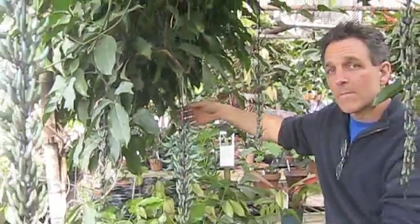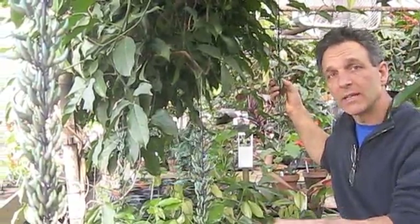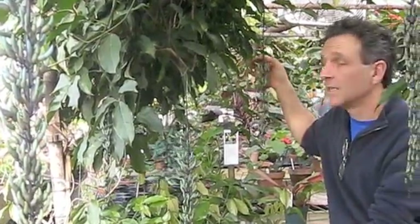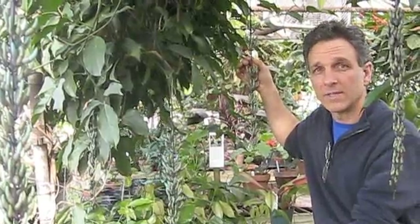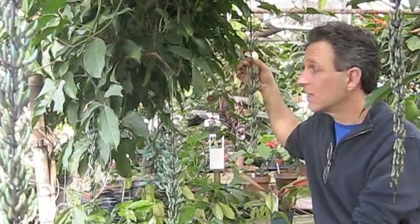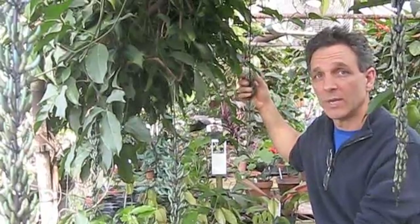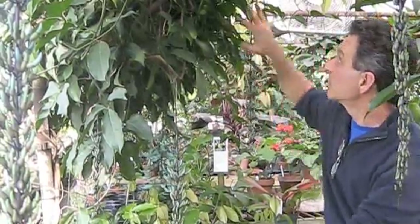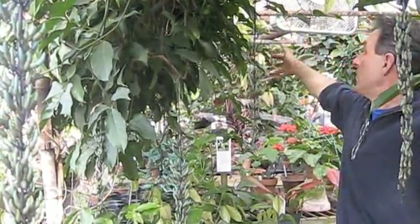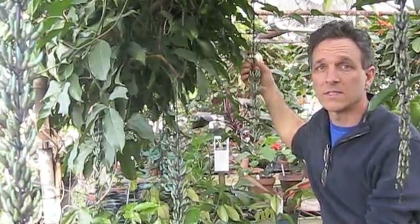This particular vine has been in the ground — we have this planted in the greenhouses in the ground — so it has free access and its root system has been planted here for probably about three years. This will be its fourth spring that it goes into bloom. It took about two years of growth to bring it into flower, and on this vine, which expands this area probably about 12 to 15 feet, we've got about seven inflorescences this spring.